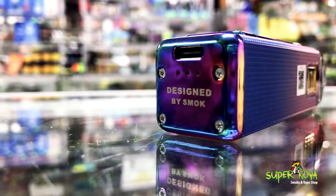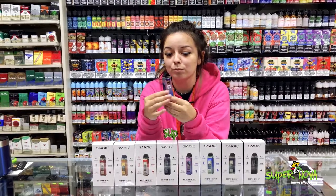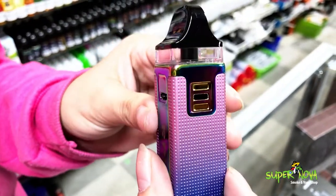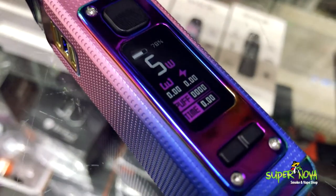It features a 0.96 inch display and an airflow control on the side. This switch controls the airflow, whether it's opened or closed. And then we've got 60 watt power and five milliliters worth of juice.